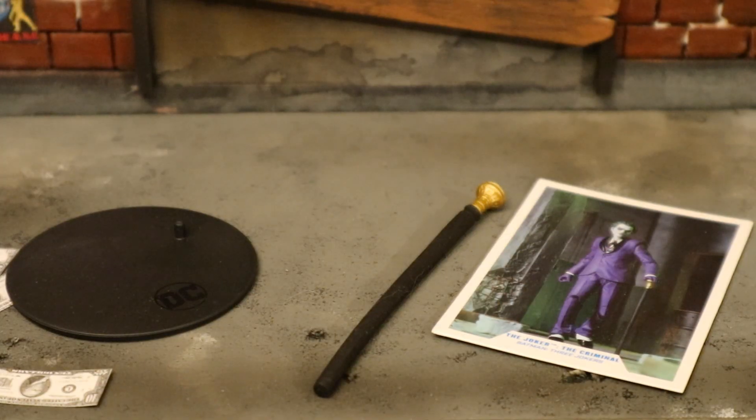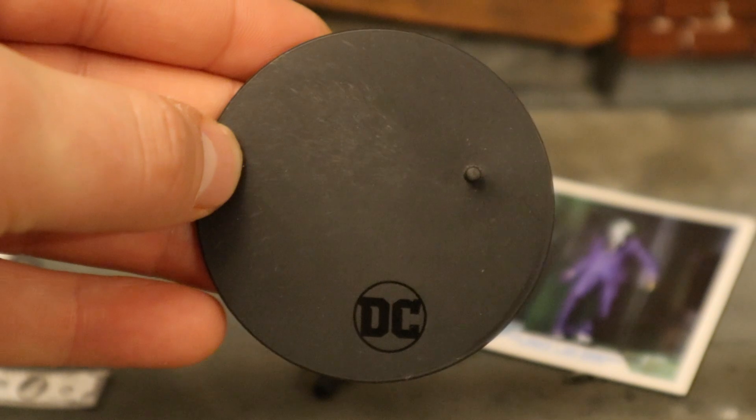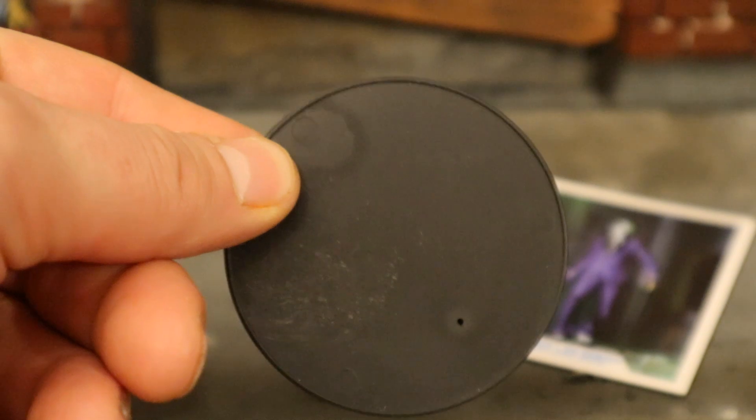Now let's take a look at his accessories, starting with the boring stuff. Here's his display stand - a typical McFarlane stand: black, perfect circle, one peg for the peg holes on his feet, says 'DC' at the bottom. Very thin, very basic.